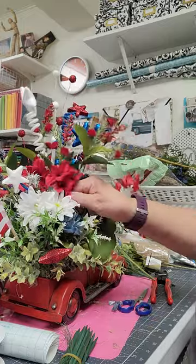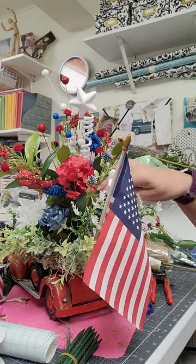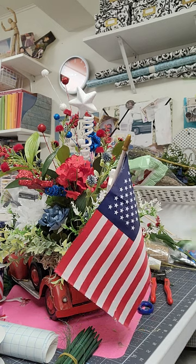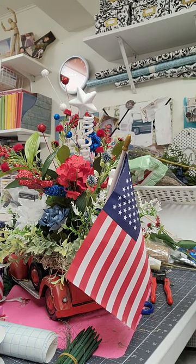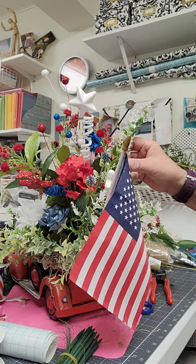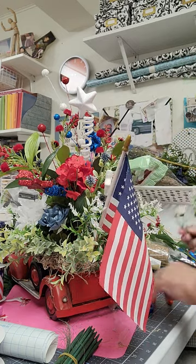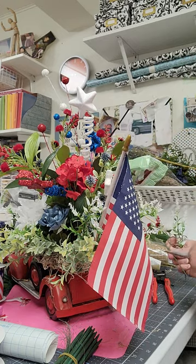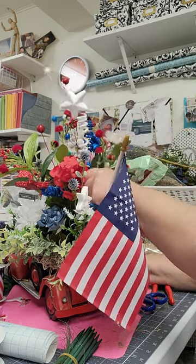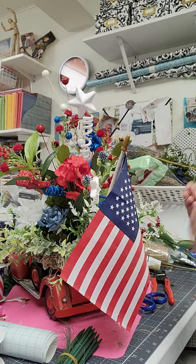Maybe another geranium in there — just want something right there. Maybe that, or one of these white ones. Don't be afraid to use your extras that have been left over and haven't had a turn to be in something.